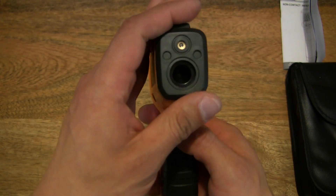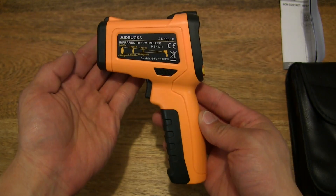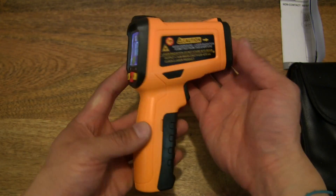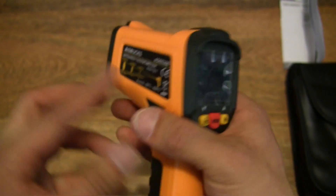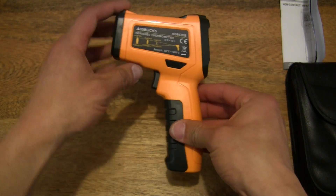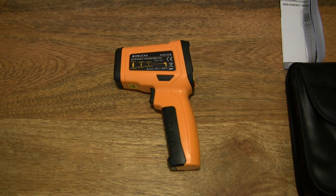Never point it at yourself or in anybody's eyes when using the infrared thermometer. Nice clear color display right there. And it just automatically went to sleep to conserve battery power. So that's the Genesa Digital Laser Infrared Thermometer — thanks for watching, and happy measuring!